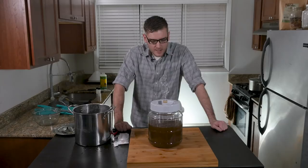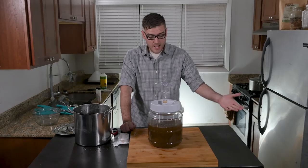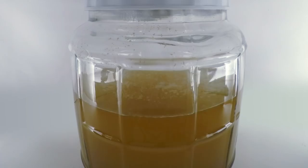I think that's the actual yeast. Got it sealed up — give it a week or two and should have some beer, hopefully, or something. We'll see how it tastes.